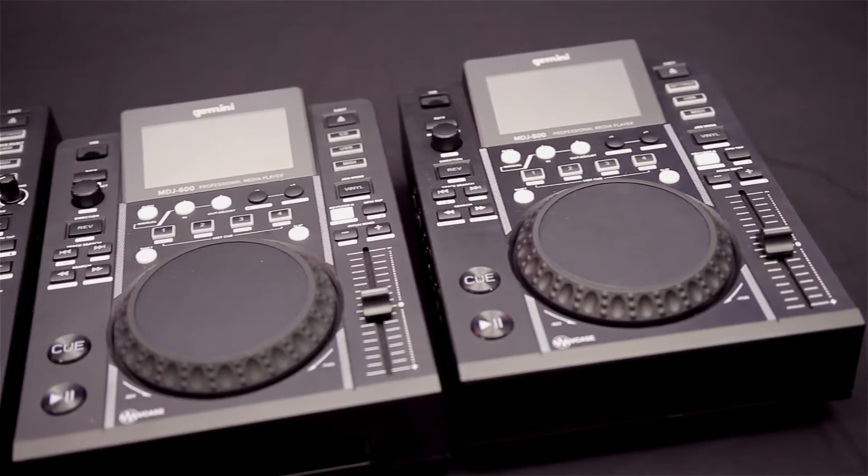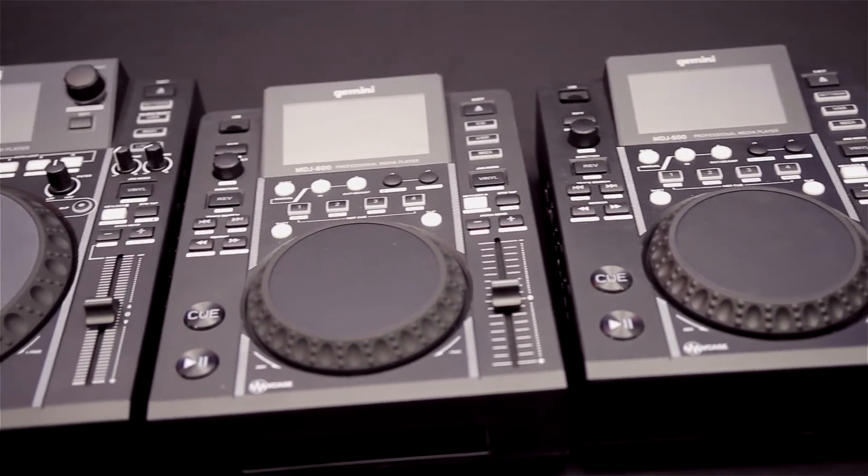Hi, thanks for joining us at the Simply Sound and Lighting YouTube page. Today we're going to be rolling over a few products from the Monochore family, specifically focusing on the Gemini MDJ range.